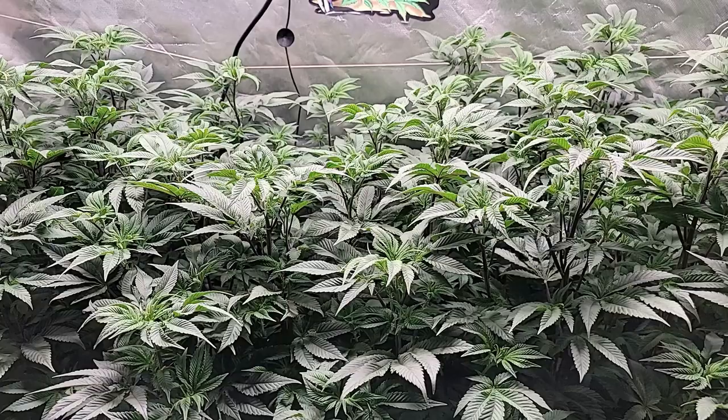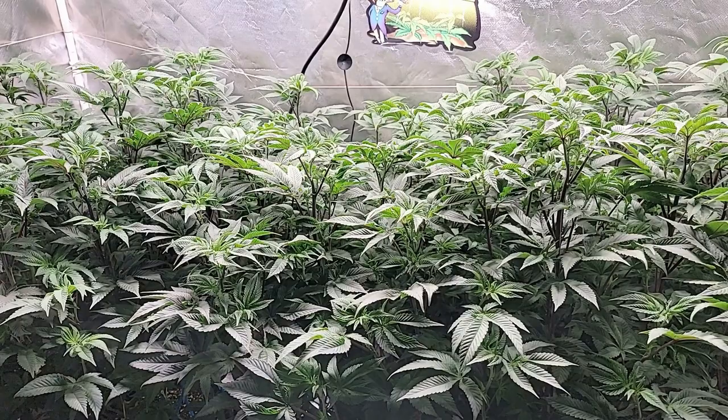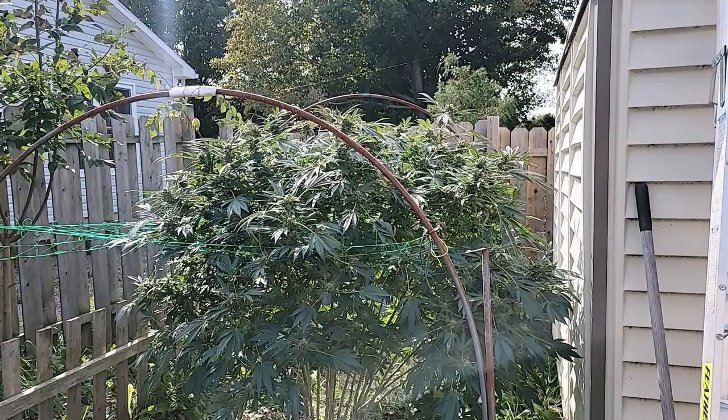So there's a look at the Cereal Milk. Now before we get to the White Truffle Blueberry Muffin Bubba, let's go outside and see how the Pink Kush is doing. All right, there we have it — the Pink Kush. Now we have lost some to bud rot. I come out every day and usually every couple of days I have to go back in and take off another bud here or there.